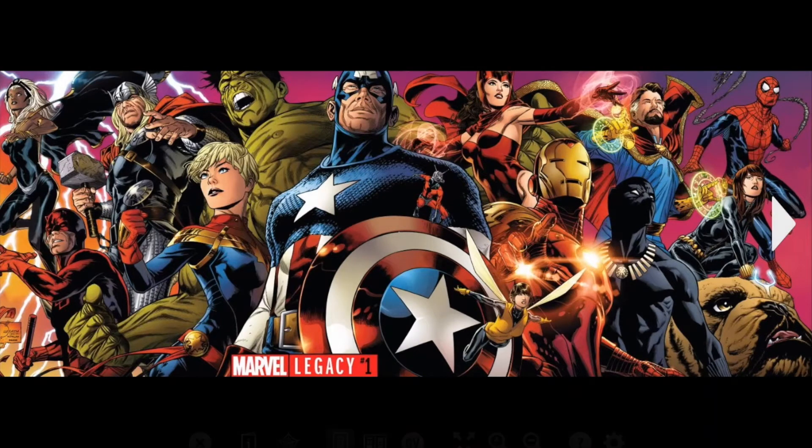The cover is really cool — it folds out and you can see most of the Marvel characters, even dead ones.